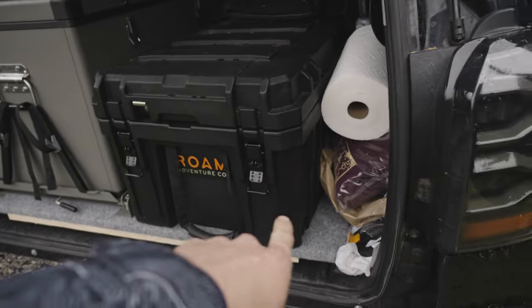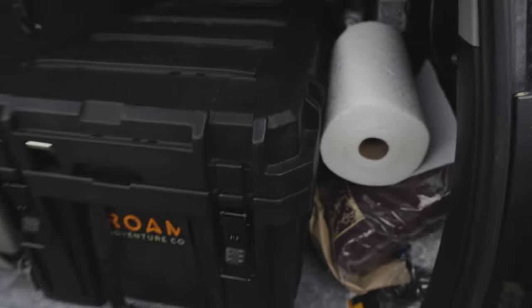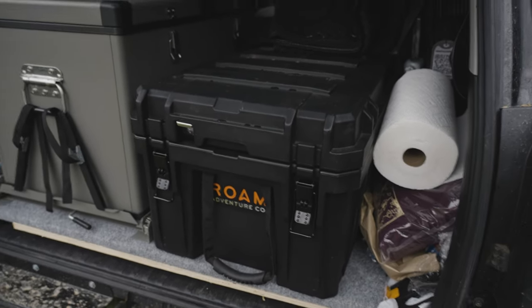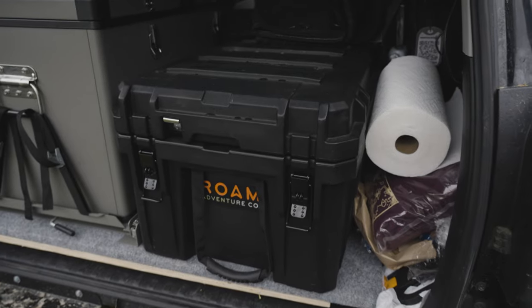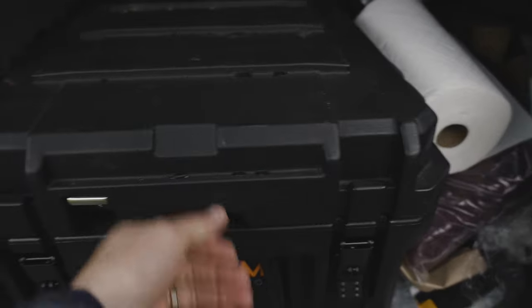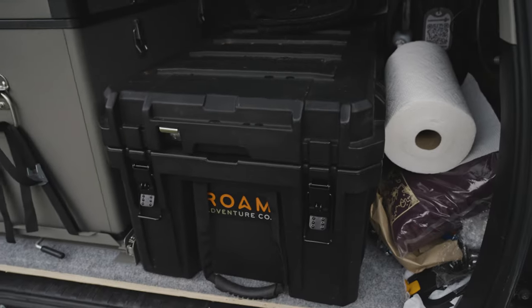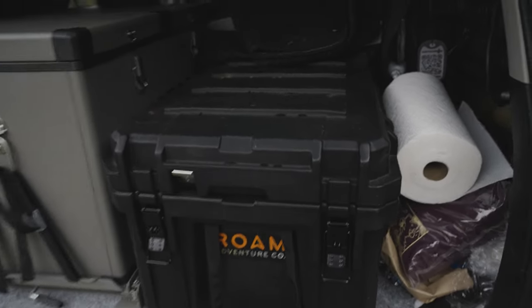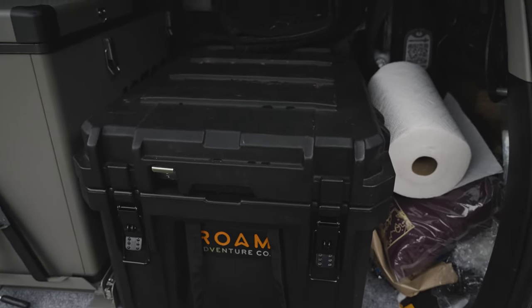Because I was planning to camp one night, I left the slide on this side out. So I brought my Roam 105 liter — my trusty camp, cooking, and everything storage. It's great because this pulls out and then this lid lifts up in this direction, so it's really nice. I like storing all my things in it, but you could move this out of the way and just sleep here, which is what I typically do.